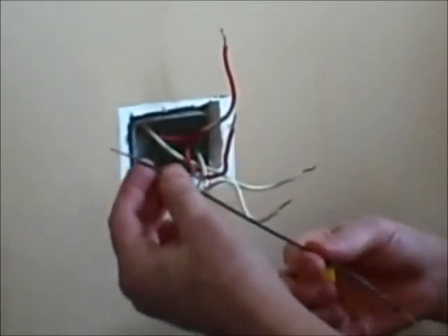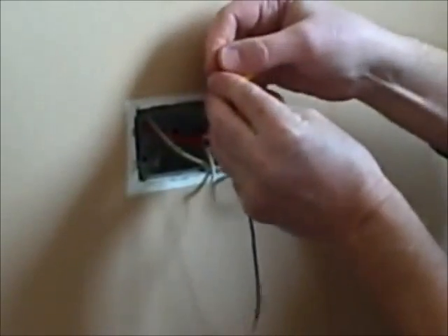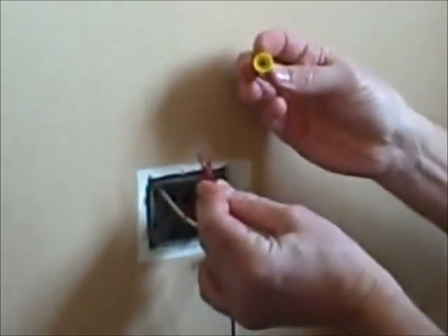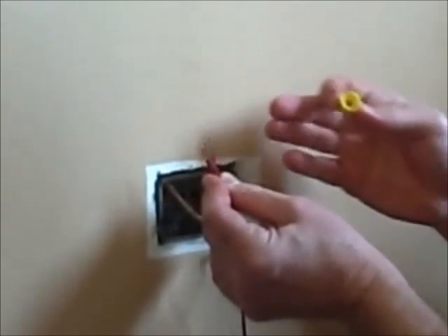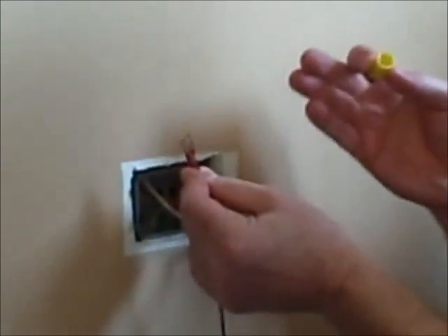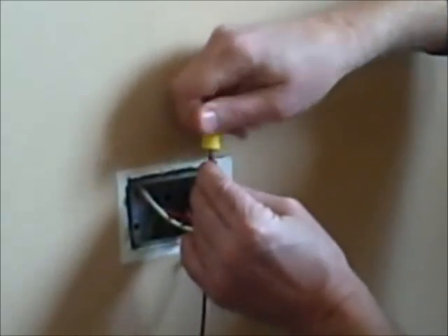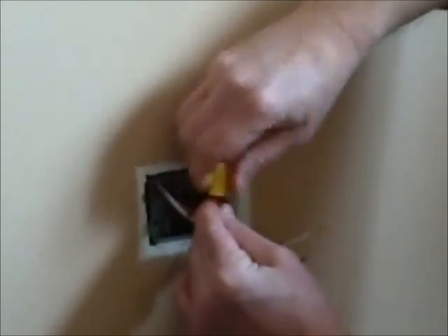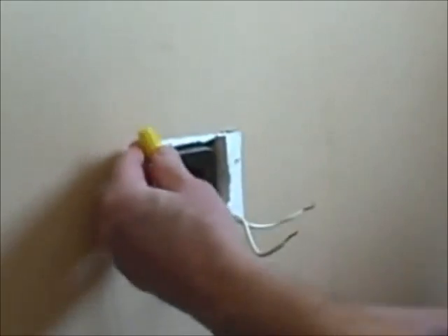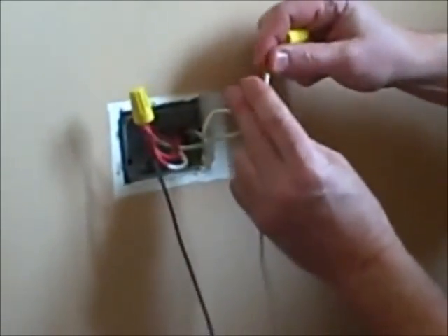I'm going to take this pigtail and combine it with the other two hot wires — all cut to about three quarter inch long. We're going to combine them together with a wire nut. I'm using a yellow one, which is designed to hold three 14-gauge wires. For a normal house circuit, it's generally a 15-amp circuit using 14-gauge wire. I'll push all three together and twist the wire nut down so it covers the bare wire past the insulation.